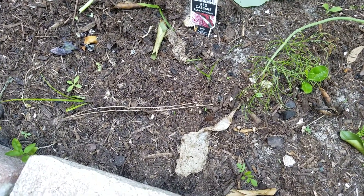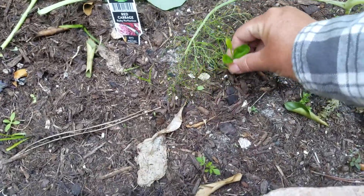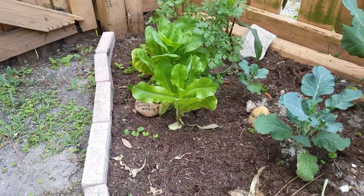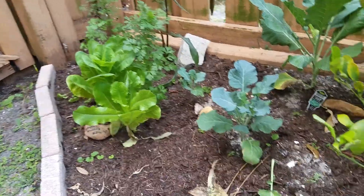I had a purple — a red cabbage in here, but they died. I had a couple here and they all died. Lettuce. I put some corn here — that one's a little corn. Some lettuce, it's bolted. Kale.